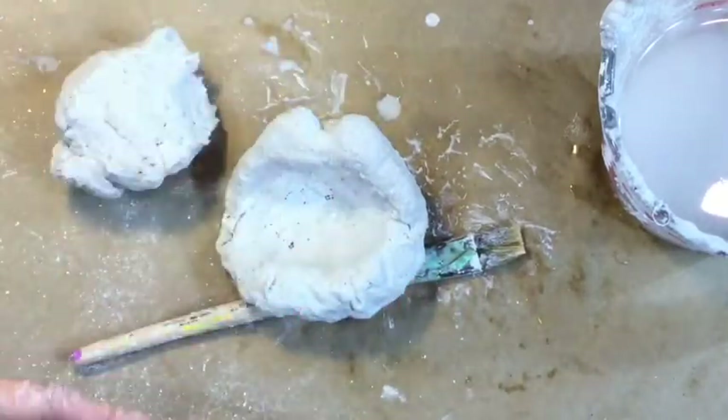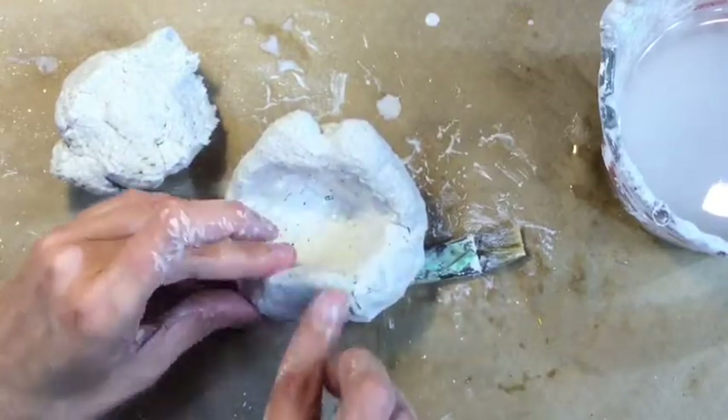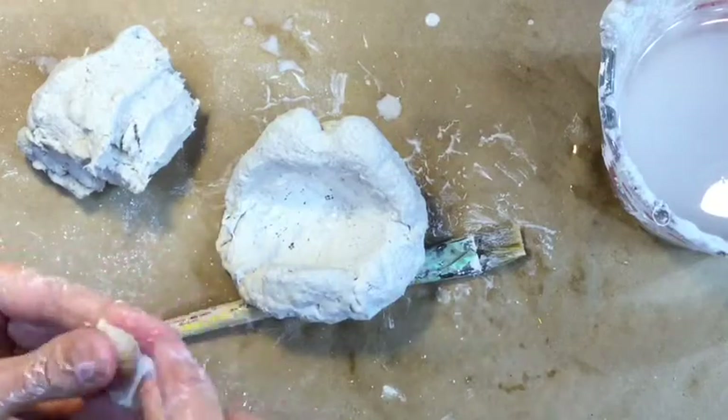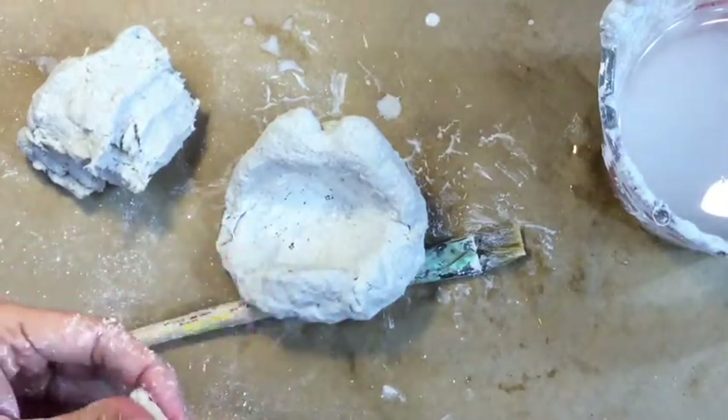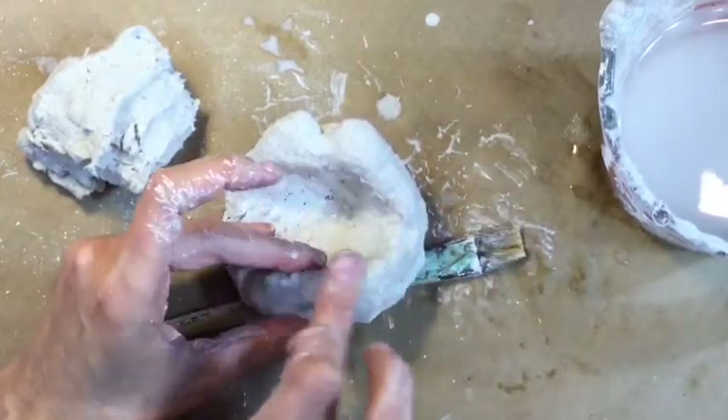Celluclay does take a while to dry, so you'll probably want to put it in front of a fan, or outside on a nice sunny hot day. If you do, it should be dry within a couple of hours. After you've got your top lip, go ahead and start forming your bottom lip.